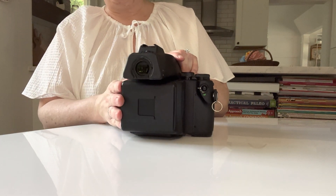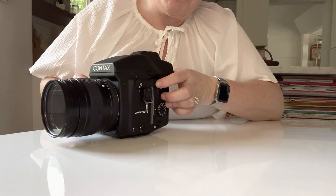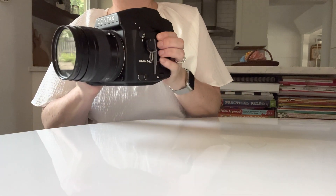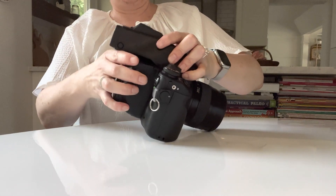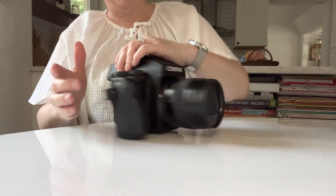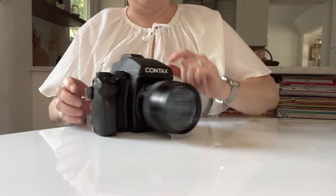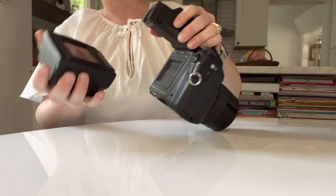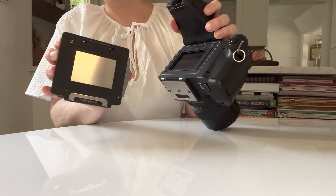Your back also removes. To take it off, there's a little button right here that you push down and then twist. Before you take your back off, make sure your dark slide is in — the back will not come off if the dark slide is not in. And that's how you take your back off. There's your shutter — never touch that. You can see the dark slide there.